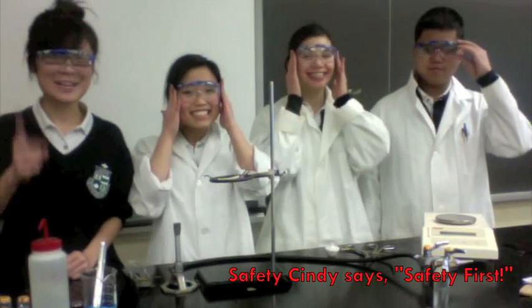Ladies, remember to tie your hair up. And always wear safety goggles, because safety first.